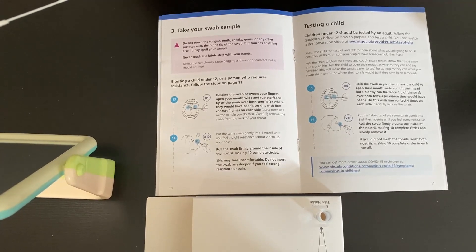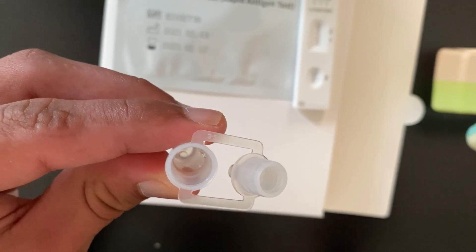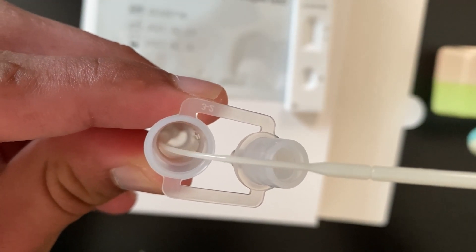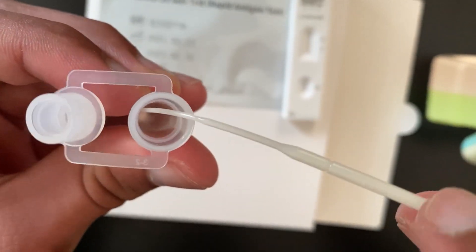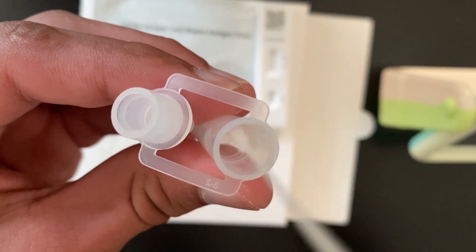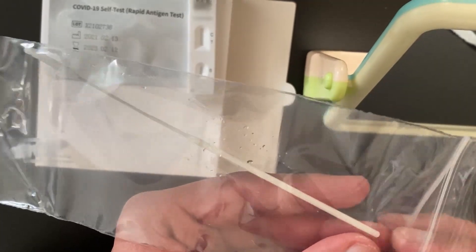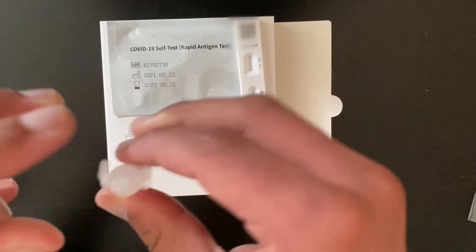It will feel unpleasant, however it only takes a very short period of time. Now you need to put the swab in the buffer solution, bend it and then twist it so that all the fluids from your mouth transfer into the solution. Keep on twisting the extraction tube as you do this. When you're lifting it out, pat it on the sides to ensure that all the fluid remains in the tube. Now you can put the swab in the waste plastic bag, then close the extraction tube and shake it lightly.